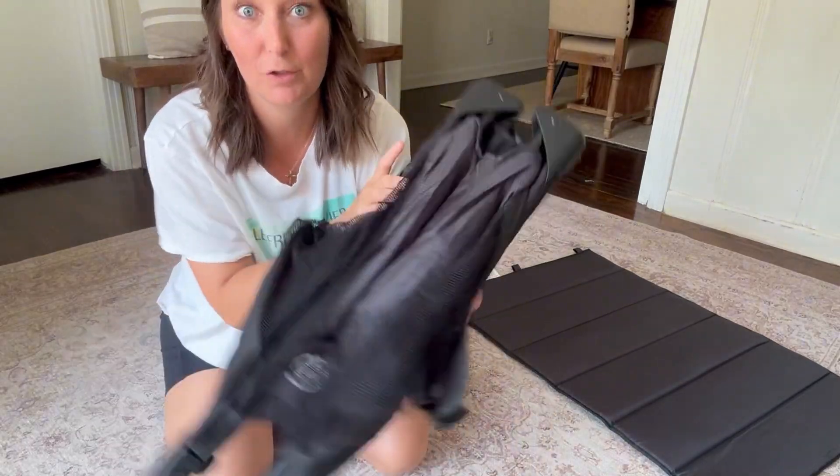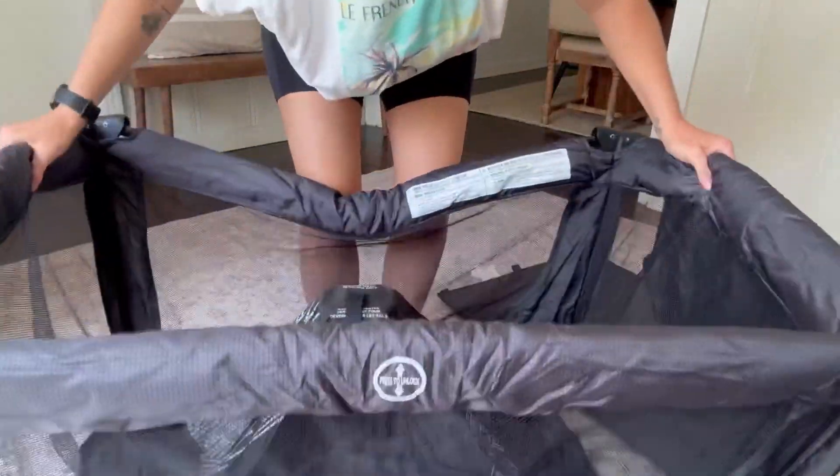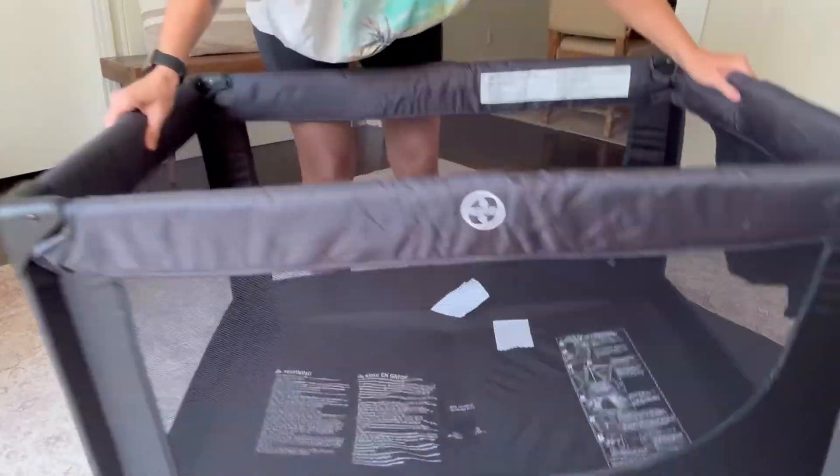This is something that I love especially for traveling. It's really simple to set up — you have to have this part up, and then all you do is click the sides here. You have to hear them click — and it's as easy as that. Then I literally just put this thing right down.